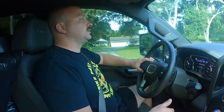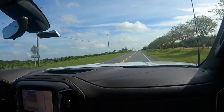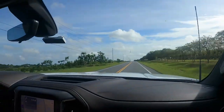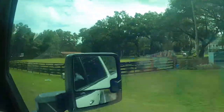Stay tuned — we will do a walkthrough of the fifth wheel once we are more settled in. We'll probably give a quick tour of it first, and then a more in-depth walkthrough later once we're more settled into it. Everyone wondered what Groveville, Florida looks like — this is it.